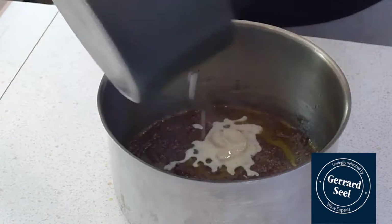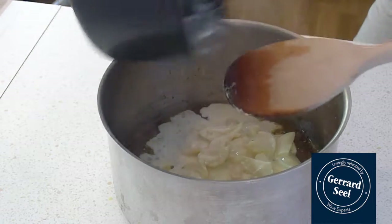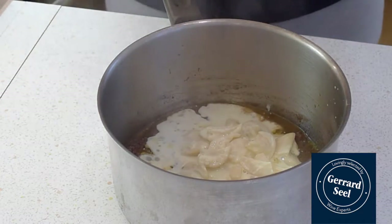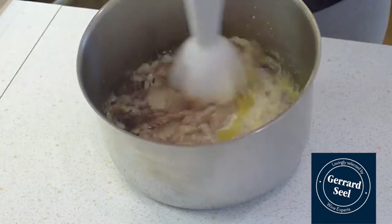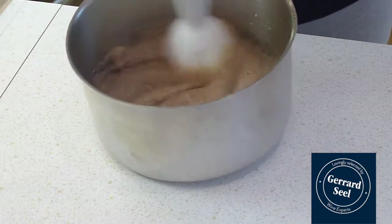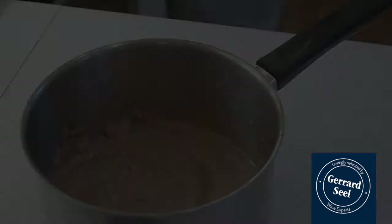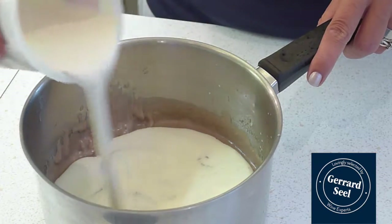Add the garlic and milk mixture to the anchovies and blitz with a handheld food processor. Add the cream and stir until fully integrated.